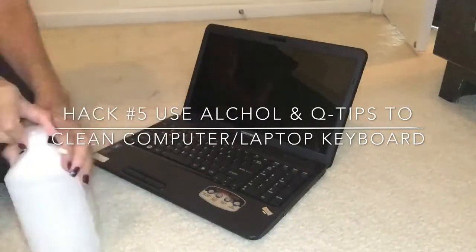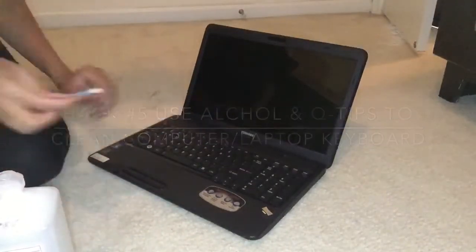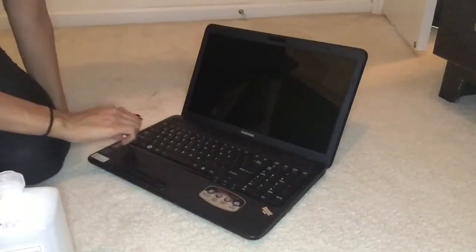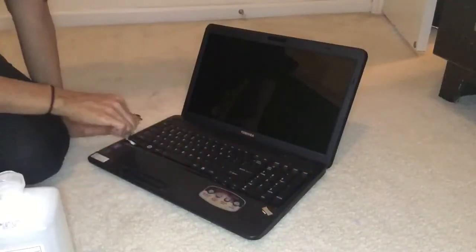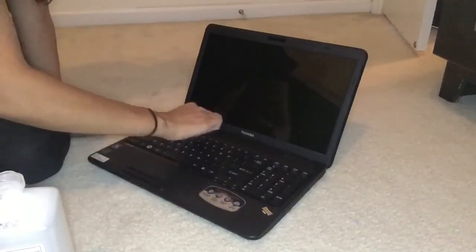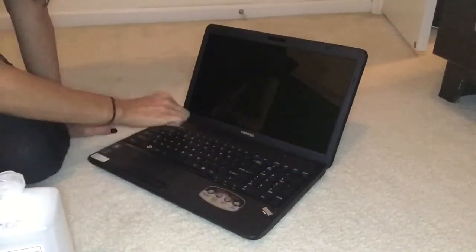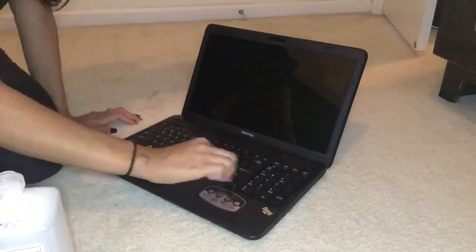For this last cleaning hack all you're going to need is some rubbing alcohol and some Q-tips. I'm just going to dip the Q-tip into the rubbing alcohol and that will help me get into all the little small crevices on your laptop or computer keyboard that are usually hard to get and clean off. You'll be amazed with how much dirt and grime is actually built up on your keyboard in between those little crevices.